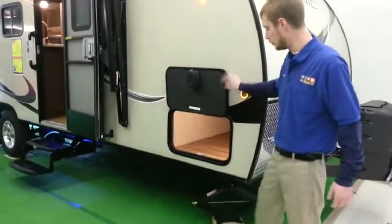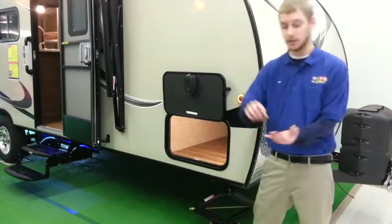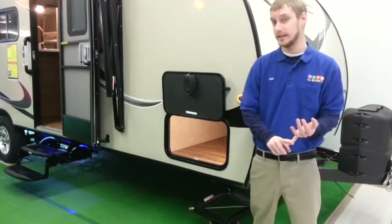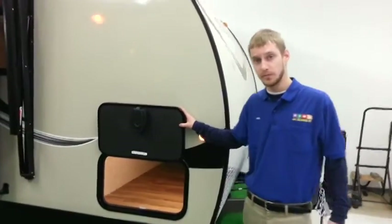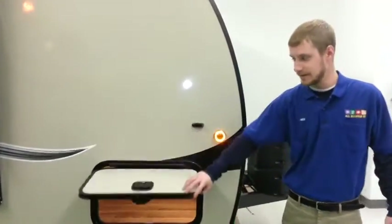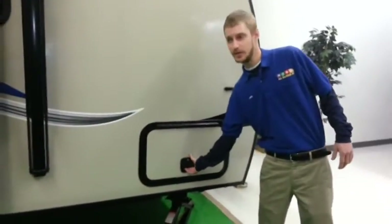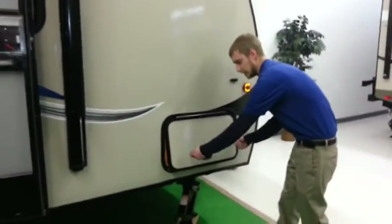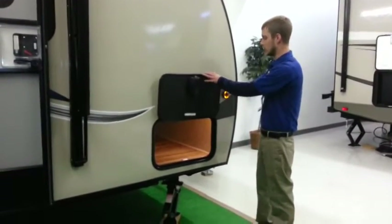Up here in the storage compartment you do get a great LED light, and LED-wise you get all LED lights inside and outside. This is kind of a motorhome feature right here — it's a slam-latch door. It basically shuts itself instead of little locks that you have to mess with that can seize up after a while. That won't happen with this.